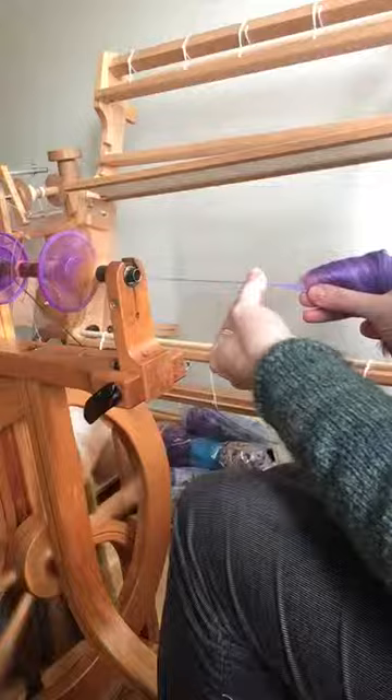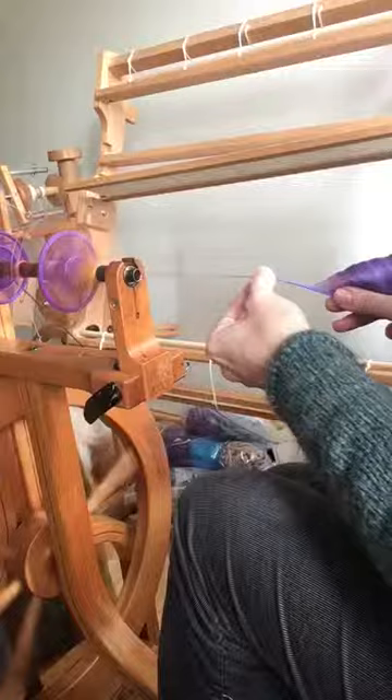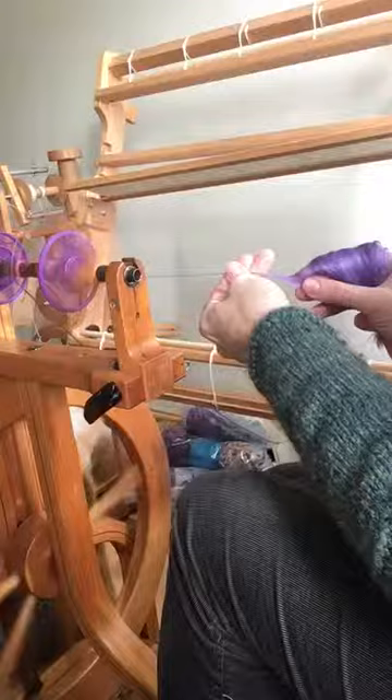You can do that using a short forward draw in just the same way. It's going to make your yarn slightly fluffier, so it won't be quite as smooth and shiny, but some people like it because it gives them a little bit more control.